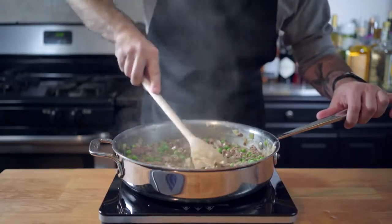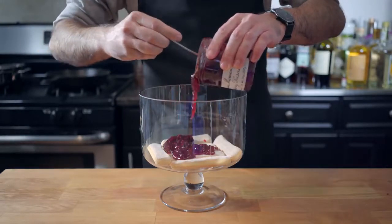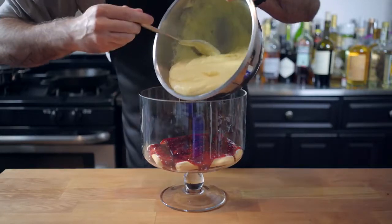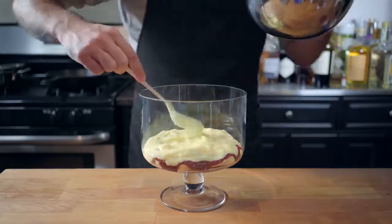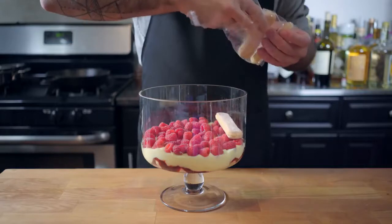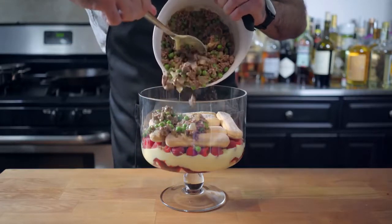Not that it matters, but make sure you scrape up all that good stuff from the bottom of the pot. It's time to start assembling our trifle. Let's start with a layer of ladyfingers, a layer of jam, custard — which, by the way, we made from scratch — just half the batch for now, because we need the rest for the topping. Then a layer of fresh raspberries. This trifle is starting to look promising. Another layer of ladyfingers — this is going to act as a buffer from all the moisture of our ground beef mixture.